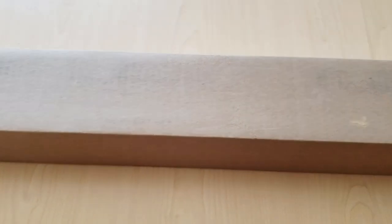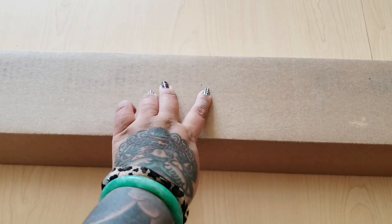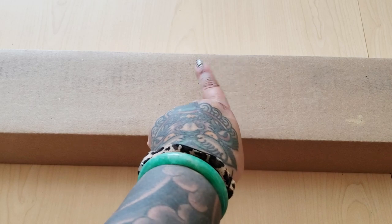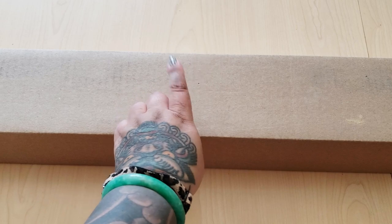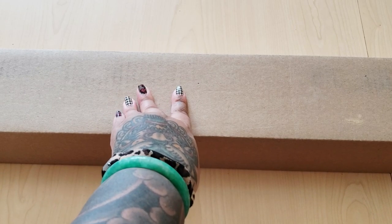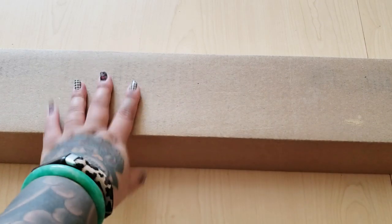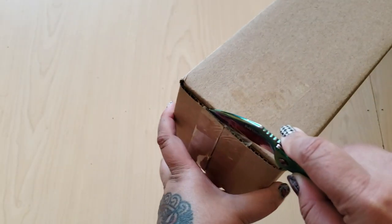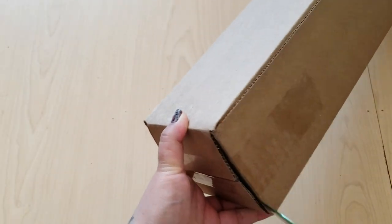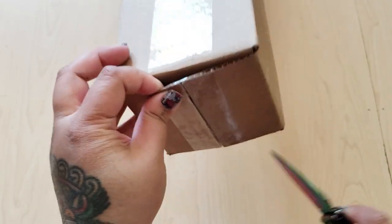Hello everyone! Today I have an unboxing from Oraloa. They are based in France and have shipping centers in France and Canada. This was sent to me to unbox and share with you guys — it's been sitting by my front door for the longest time and I'm finally opening it. This is one of their newer version 2 kits.